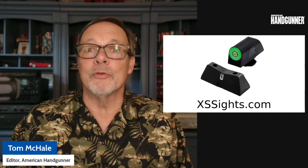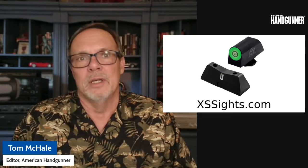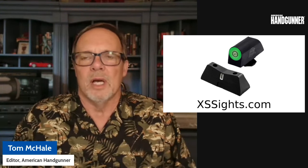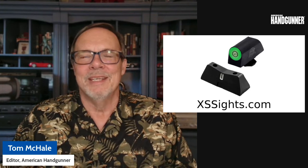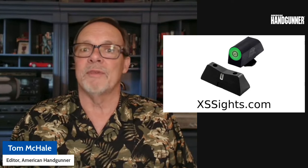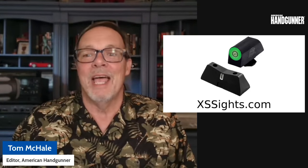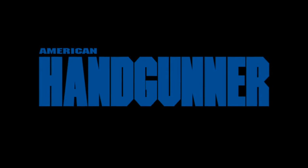So there you have it — new from XS Sights, the DXT2. They should be available today as we post this, so check them out. They're going to be available on lots of Glock models first, and then following their normal pattern, we'll start to see these pop up for Smith and Wessons, Springfield Armories, and all the other folks out there. If you enjoy this content and want more Insider, go ahead and hit the like button and be sure to subscribe to this channel, FMG Pubs. If you've got something to say or want to argue about sights, put it in the comments. Thanks and have a great day. Be safe out there.